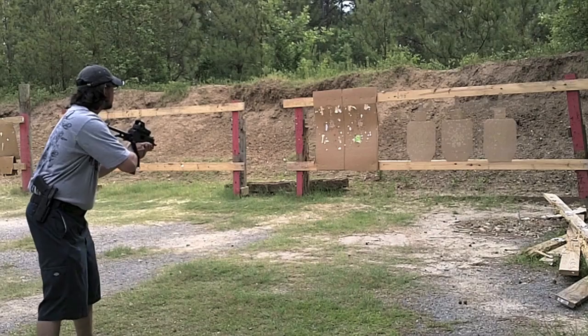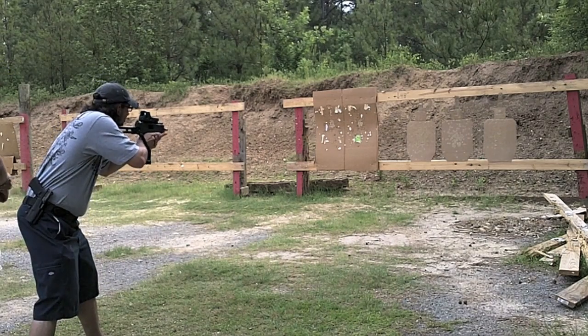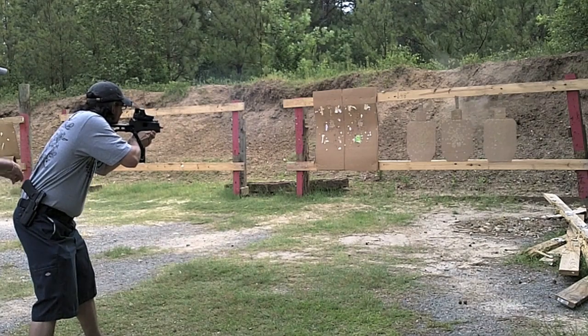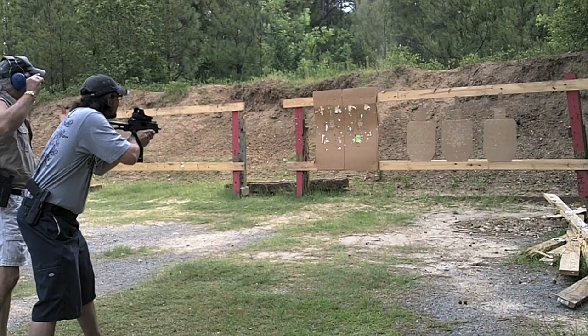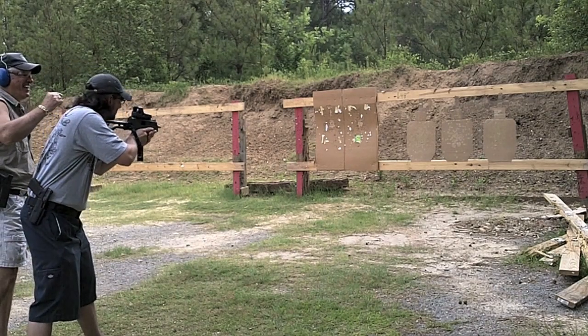I just want you to do one little trigger pull on it and let it go. Okay? Alright, stop. See what you did? You did one, two, three, four. Pick out another. Nice smile, too, by the way.